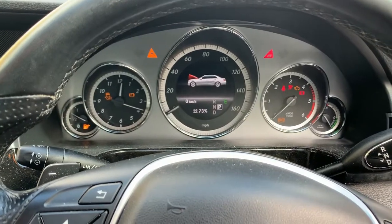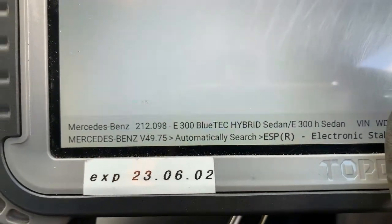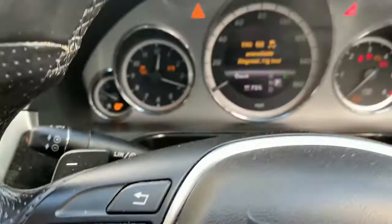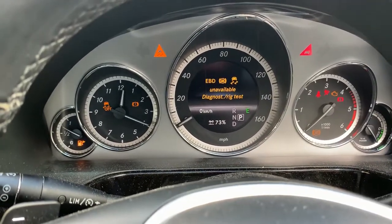Good afternoon YouTube. Today we've got a Mercedes E300 Bluetech hybrid, and the issue we've got is various warning lights on the dash related to the ABS.